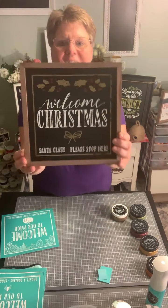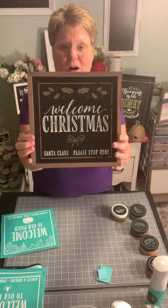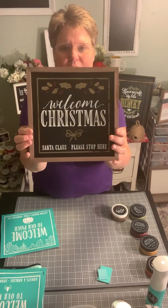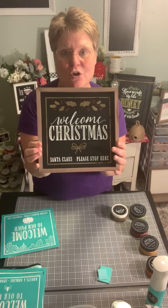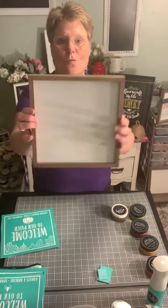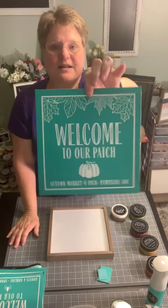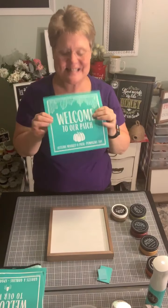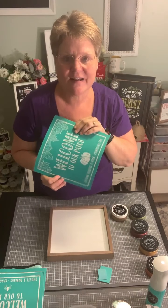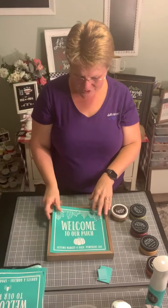We have 'Welcome Christmas' on this side — a wood side that I painted with our black chalk paste watered down, then put the design on using white, gold, and a little shimmer crimson. But on this side it's a whitewash side, and that's the side we're going to use to create our second part of this sign called 'Welcome to Our Patch.'